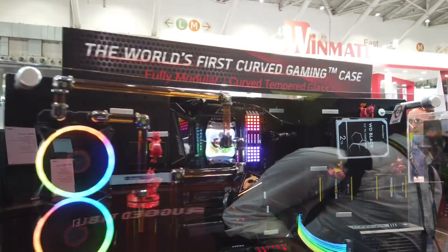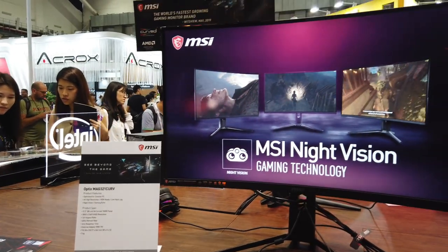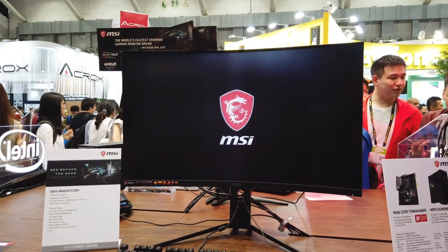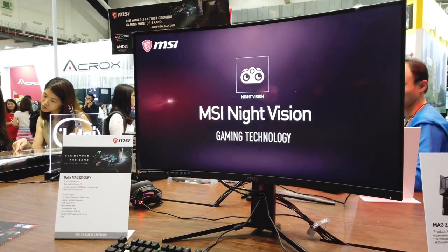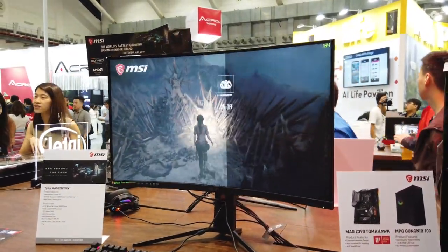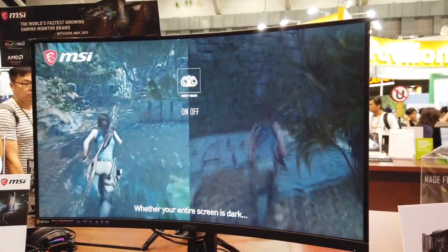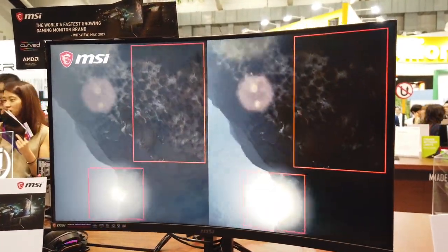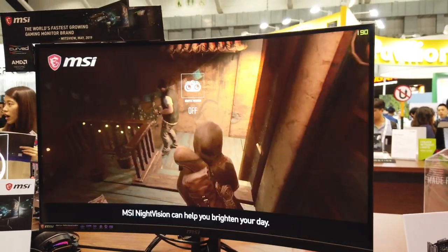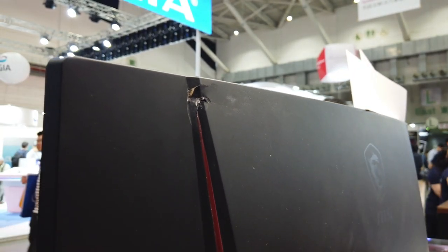Another curved product is the Optix MAG321 Curve — a 31.5-inch VA curved panel with 1500R curvature, optimized more for console gaming on PS4s and Xbox Ones. It has 4K high resolution, is HDR ready, and runs at 60Hz. There's also a night vision feature: when the scene is too dark you can turn it on and the whole scene brightens up. On camera it doesn't look as nice, but in reality it looks pretty good.